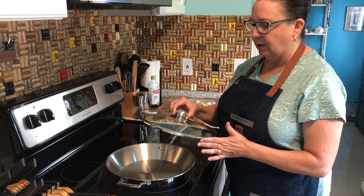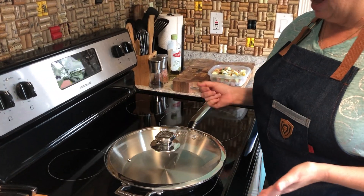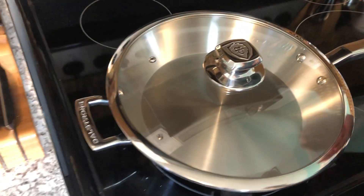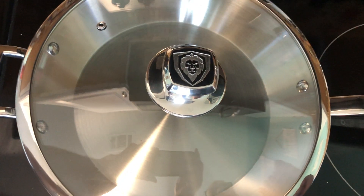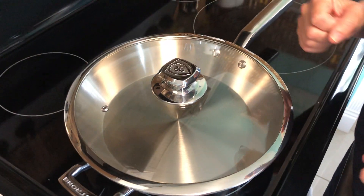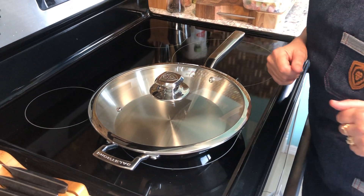The last thing I want to show you before I start using the pan is the lid. It's a tempered glass lid with the Dalstrong logo and a nice solid stainless steel grip. It has a stainless steel vent hole, which is great for giving vegetables that last little steam before I pour them into the dish. I love how wide the view is on this tempered glass lid — I can always see what's going on in the pan.